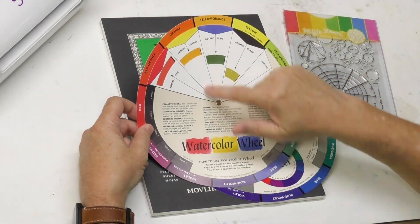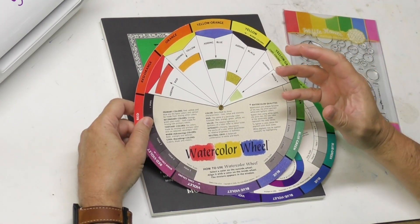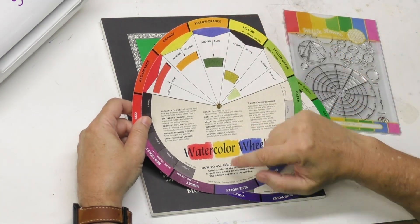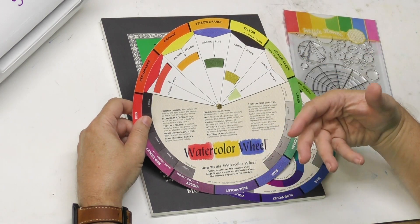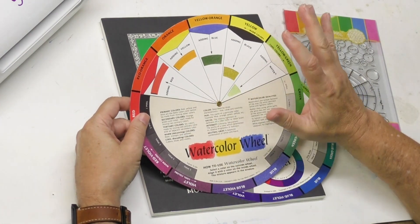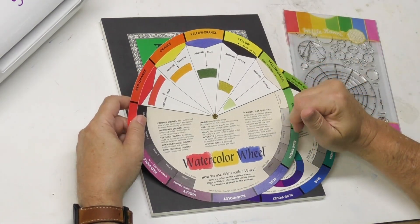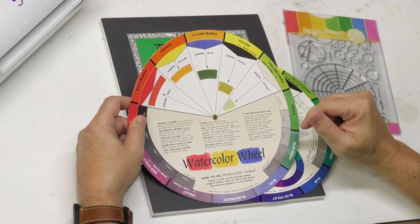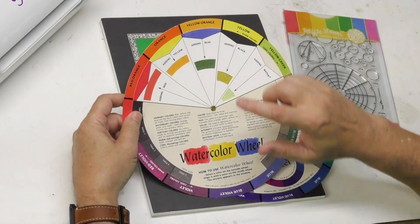What I've always used and relied on color wheels for is getting in the neighborhood with a complement. Complementary colors — the color opposite each other on a color wheel — let you mix browns, mix neutrals, and know what to avoid. I have a video linked below that shows how you can take your own colors and put them on a color wheel for the purpose of determining complements.